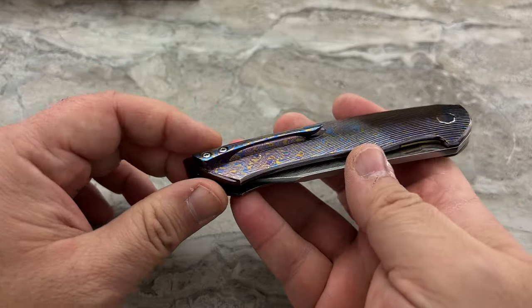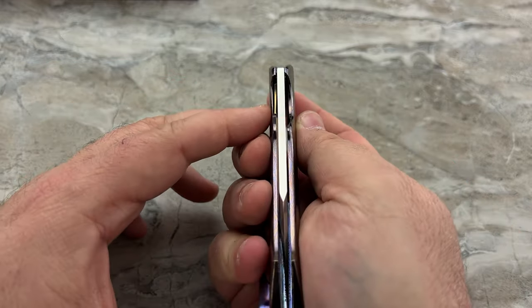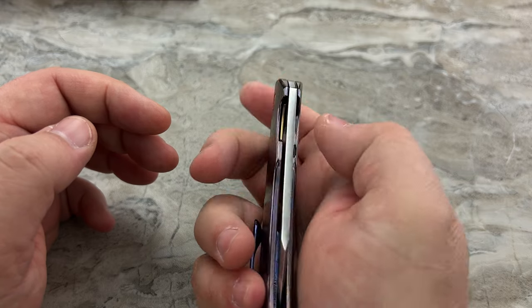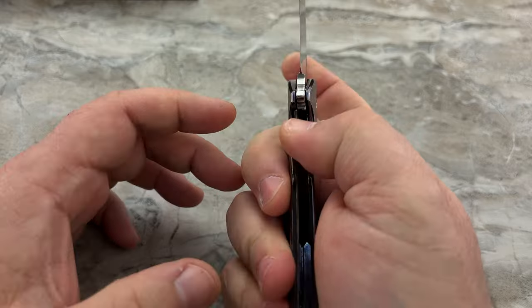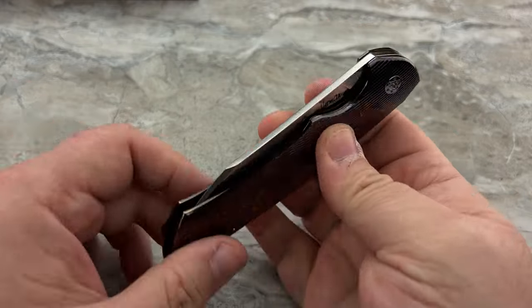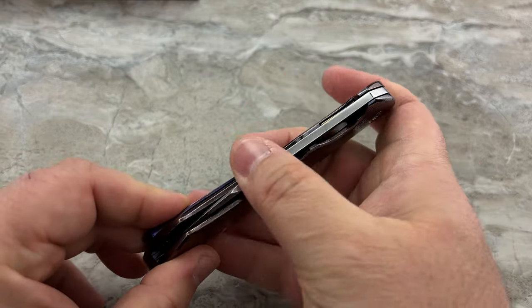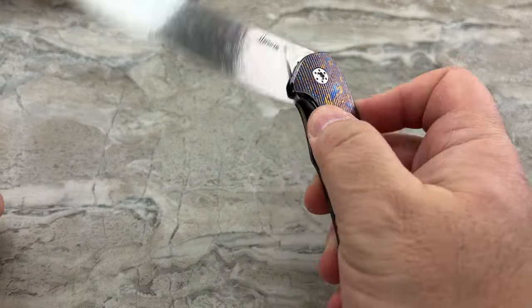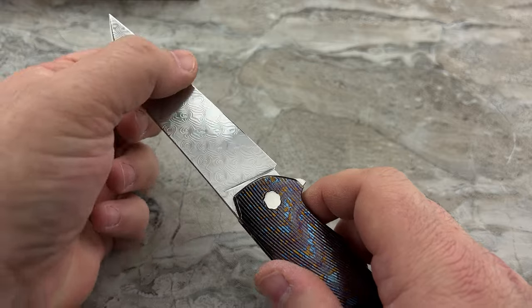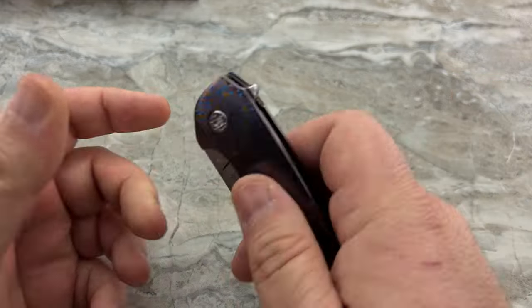His blade stock is pretty thin — about 126 thousandths thick, so it's not crazy thin or precariously thin where it feels dainty or delicate, but it's thin enough to come down to a ridiculous sharpness on a full flat grind. And it's very easy to get that blade to just come flying out. It has nice harmonics as it opens and closes.